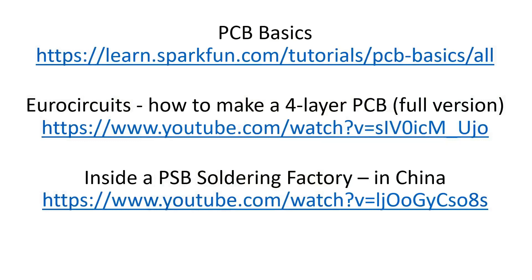That's it for what is a PCB. As announced, I want to give you some links to learn more. The first link is PCB Basics — the SparkFun page I just showed you. There is also a video from a German or European company explaining in a marketing-style video how a four-layer PCB is made, and a video of a maker visiting a PCB factory in China and showing how everything works. I hope you enjoyed this video — see you next time, bye!